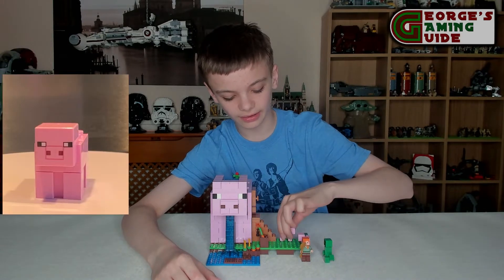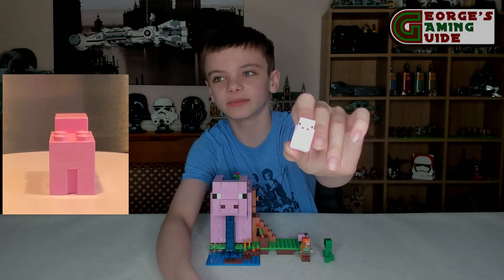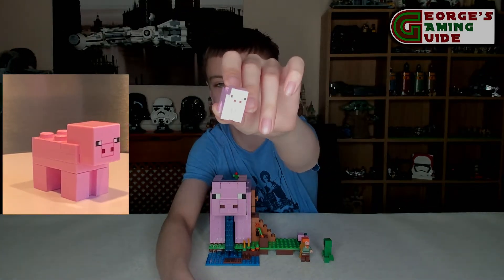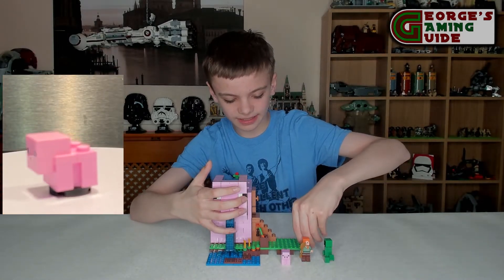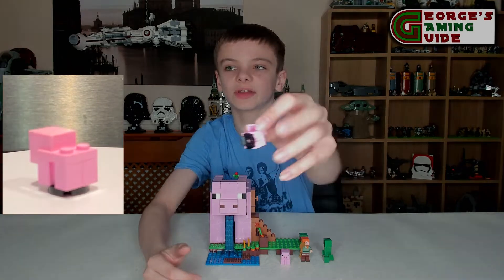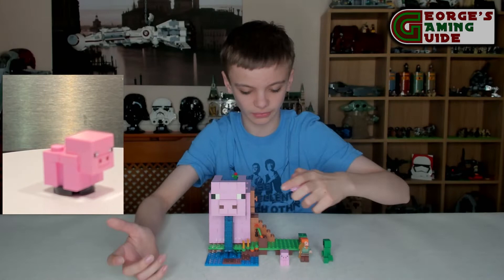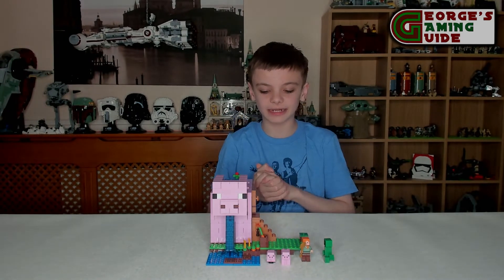Then we have the pig — it's mainly pink with black and white eyes and a brownish nose. Sorry if you can't really see the details because the light is really bright. The baby pig is just about the same, but instead of two different feet it has a black bit on the bottom to symbolise the feet — basically the exact same just as a smaller minifigure.